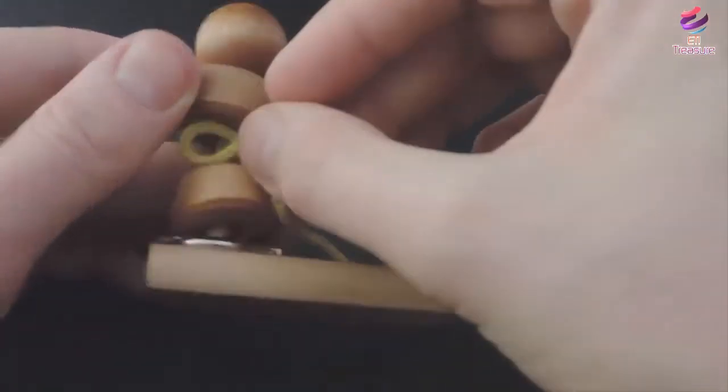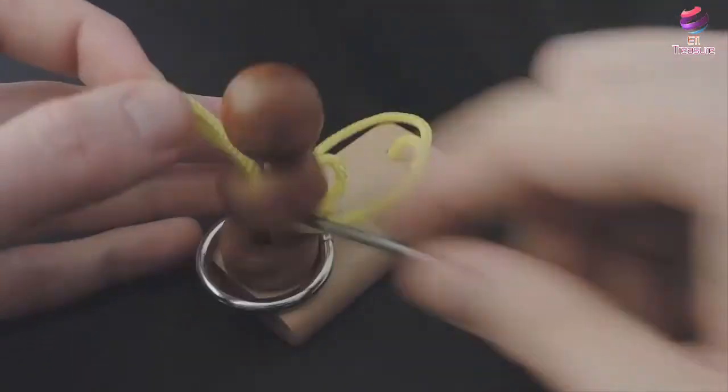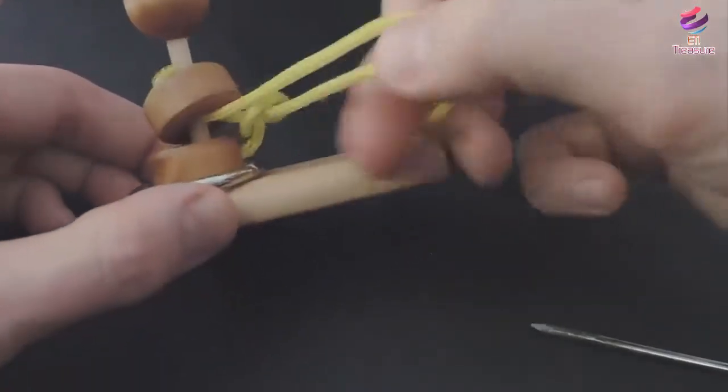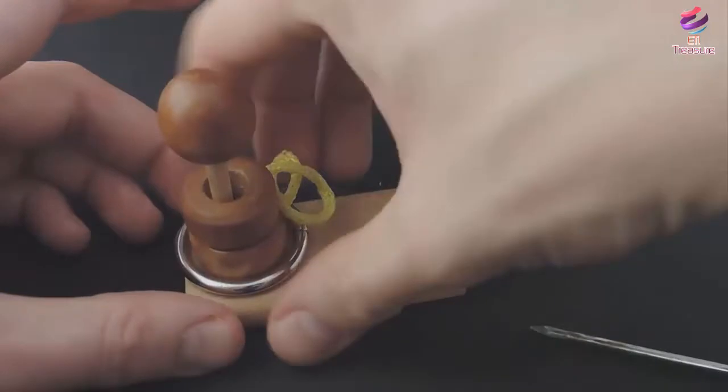Push this one inside, use the nail, pull it up, over the top, yank and pull it over again. And the ring is free.